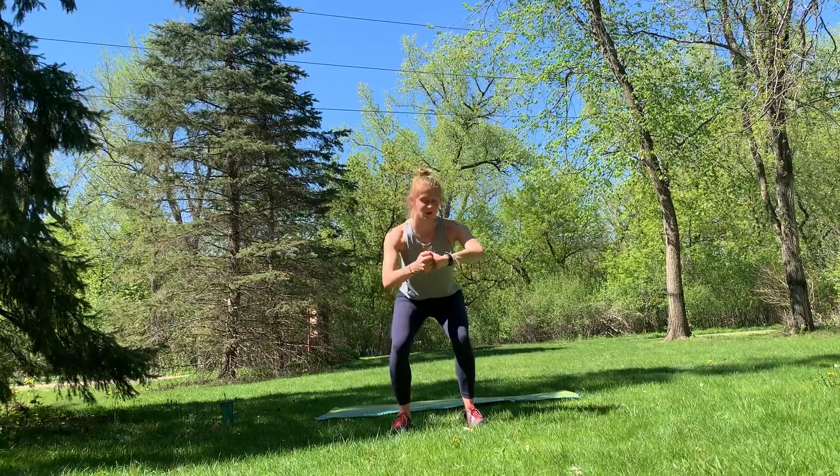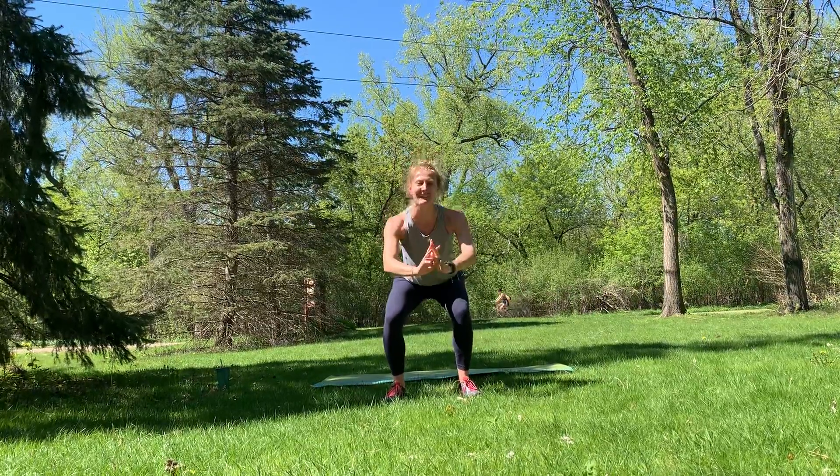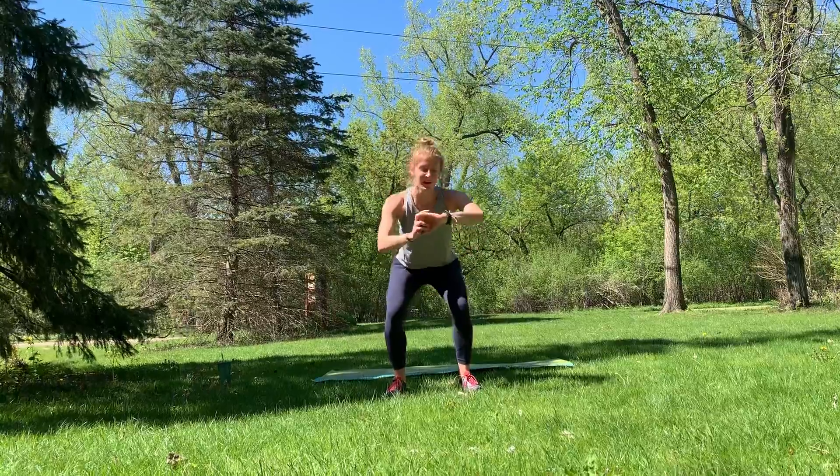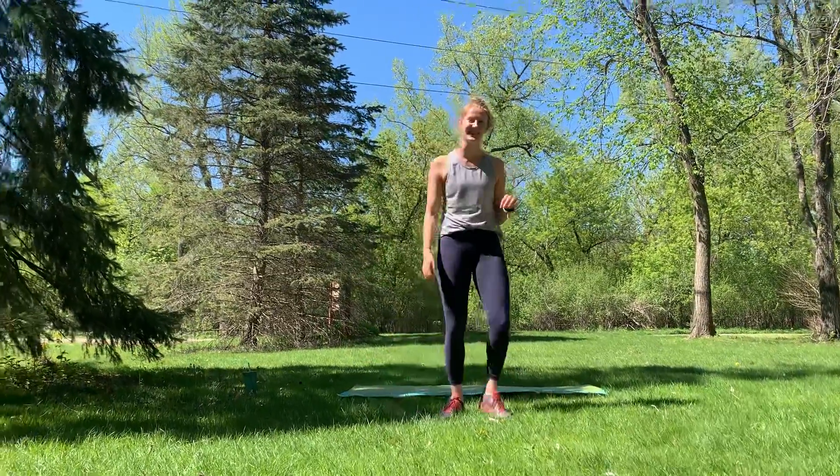Last 10 seconds. Can you drop it down an inch? I bet you can. Drop it an inch — eight, seven, six, five, keep it up for four, three, two, one. Shake it out. Good job. Way to set the tone.